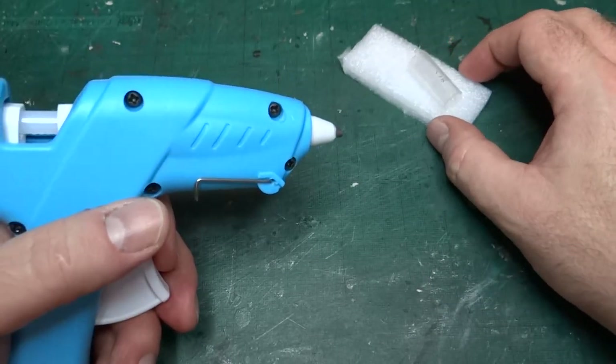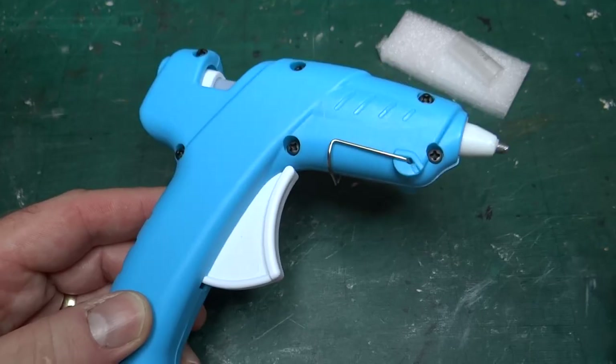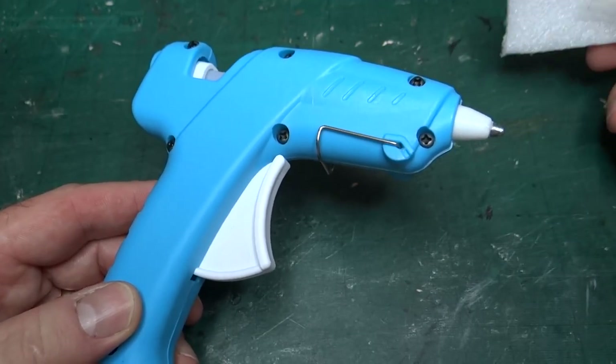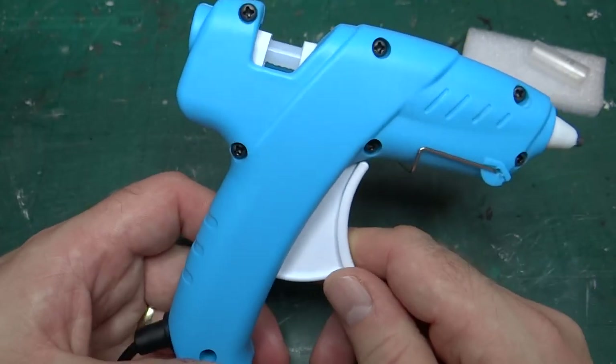As a quick review: it works, you pull the trigger and you get glue, you're not going to burn yourself, the glue works, and it's cheap. So far, all plus points. I don't have anything particularly bad to say about it. For what it is, there's not much in the way of description to give — it works reasonably well.